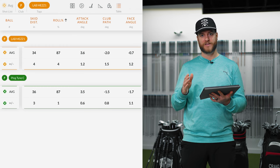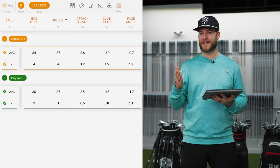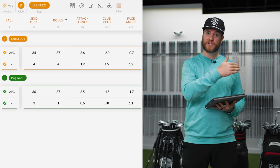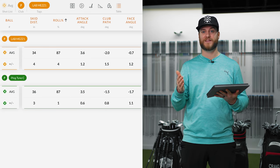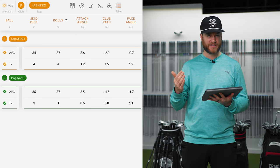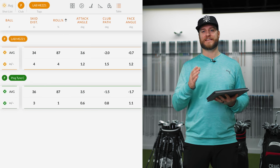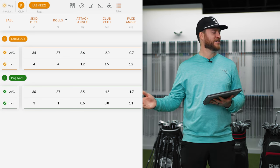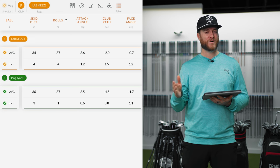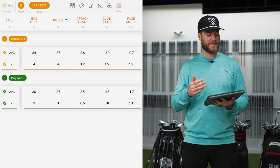The biggest takeaway from all the data is the face angle. Using the Lab, I was much more consistently square at impact — that's kind of the whole point of these Lab putters. With the Ping, my average face angle was minus 1.7 degrees, meaning I was pulling the majority of my putts to the left. With the Lab it improved to minus 0.7 — still a little left, but that much closer to zero. Attack angle was very similar between the two. One interesting note: a lot of the putts with the Lab didn't read on TrackMan — all of us at Modern Golf, including the pro fitters, had never seen that before. We had to do extra putts for the data to pick up, but eventually we got the readings.